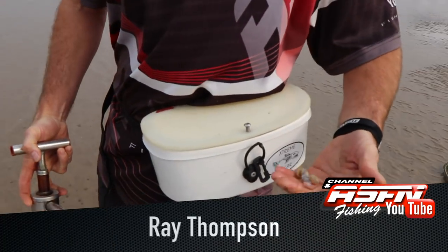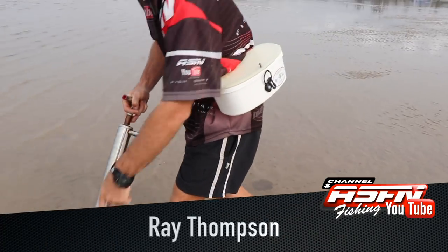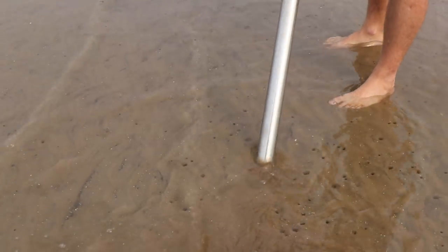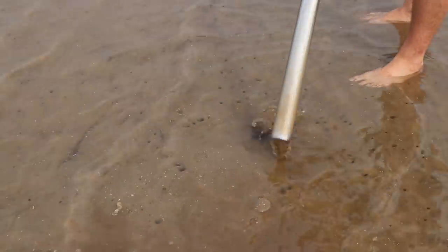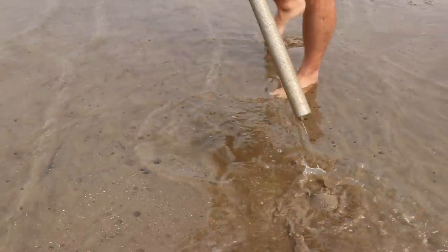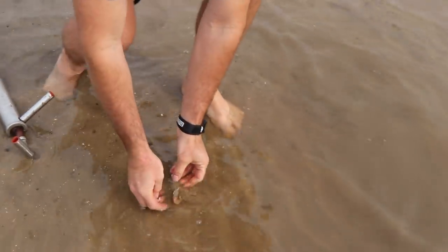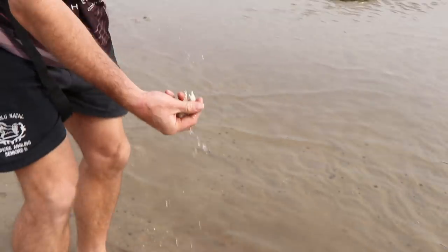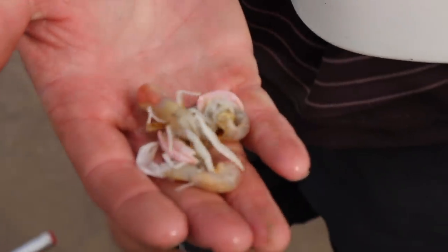Guys, we're here at Durban Harbor, just collecting some prawns quickly. What we're doing is we're looking for holes like that, we're just pretty much sucking them up, and that is basically what we're looking for. Remember, we're only allowed 50 of them, no more. You've got to keep count of these lovely prawns that we're actually catching here.